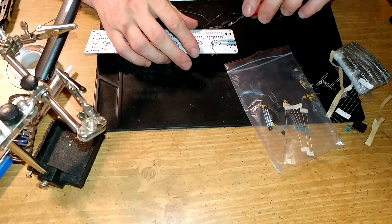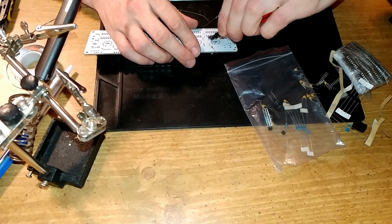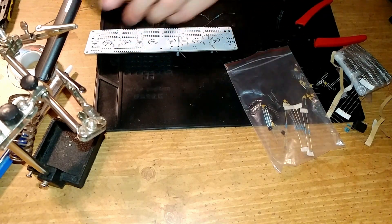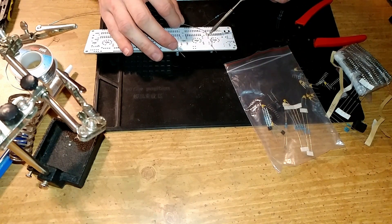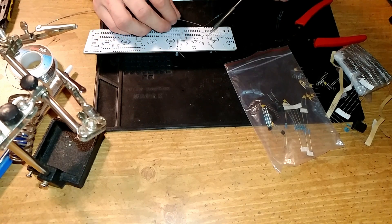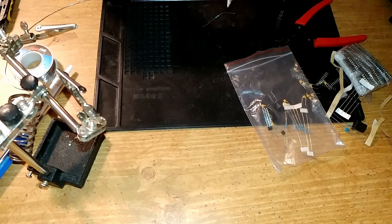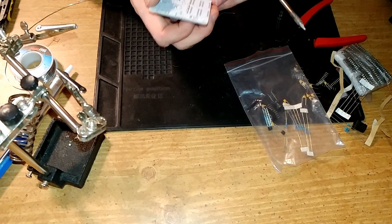That's good enough for me — that's my saying, 'good enough for me.' That resistor pack is soldered in. I'm pretty sure that's a resistor pack — don't quote me, I've never actually seen a resistor pack before, but they look like one.